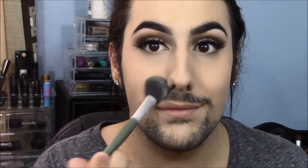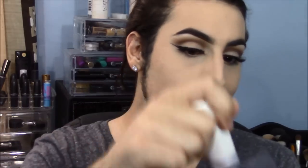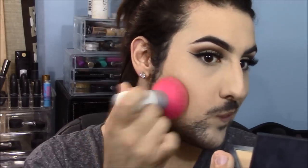Now I've got to set that or I'm going to crease like a monster. I'm setting it with two of my favorite powders — both from Anastasia: Banana and Vanilla. I go through these powders more than anything in my collection. Then I'm jumping in with a little bit of my NARS All Day Luminous foundation powder, placing that everywhere we didn't set the concealer — just for a little added coverage in case any redness is poking through.